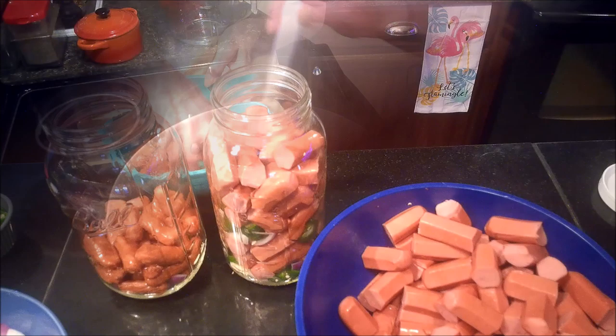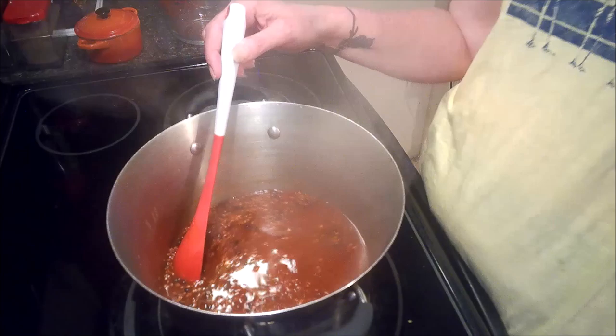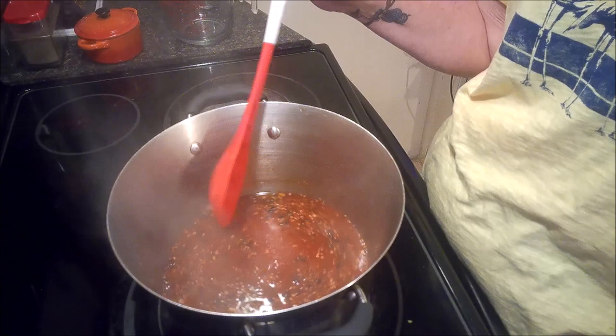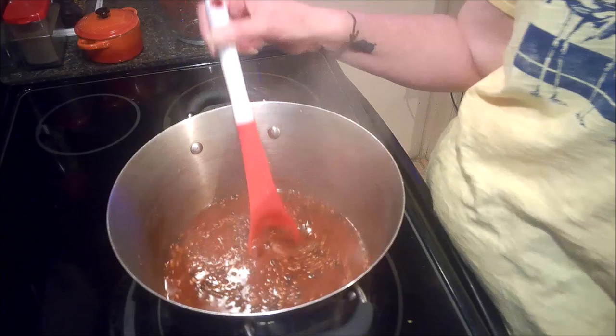I've brought you back over to my stove so you can see what simmering looks like. You want to be really careful not to breathe the steam in because it will make you sneeze and can make your lungs hurt. This has been going for about ten minutes now and the spices are starting to become really fragrant. At this point I'm just going to turn my heat off and let this start cooling down before we put it in the jar.